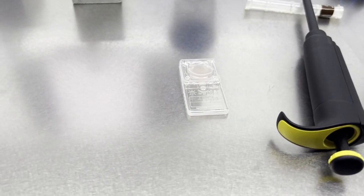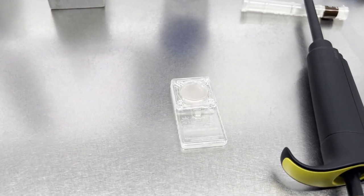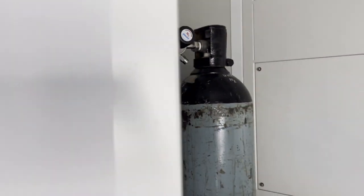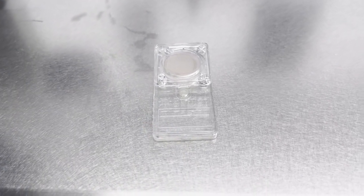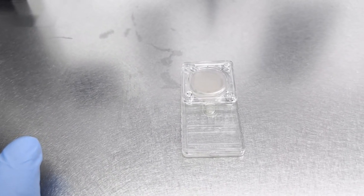After loading the semen sample and layering the sperm washing media, we are going to use the Xymote device. After 30 minutes, we are taking out our sperm sorting device. Now our sperms are separated by using this device and we are going to use that for our ICSI procedure.